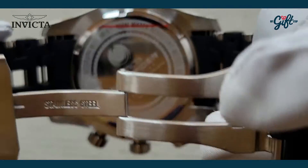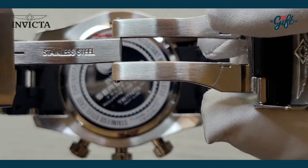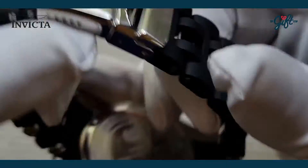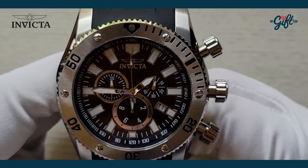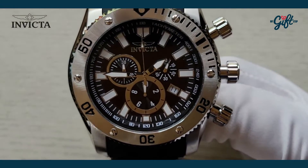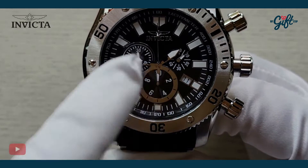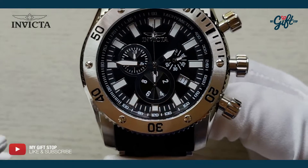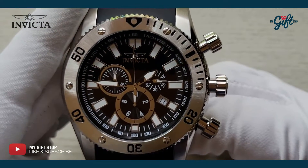You can see on the case back it says Invicta C Spider — that's the collection this watch is from. The dial is black with large hour markers, prominent hands, beautiful chronograph subdials and true seconds counters. There's also a date at four o'clock.